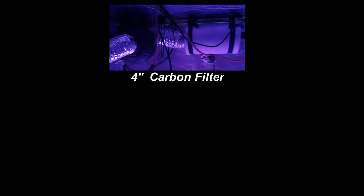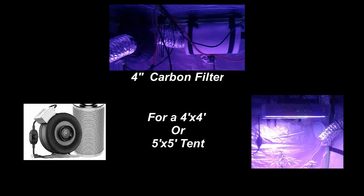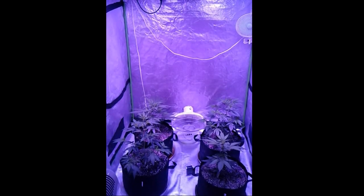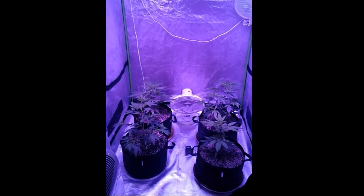Your carbon filter will get rid of smell, help with humidity and temperature control while bringing in fresh air and getting rid of the old. A 4-inch carbon filter with speed control would be good for a 4x4 or 5x5 tent using LEDs or COB lights. If you're in an airtight room make sure you're bringing in fresh air using an exhaust fan, or blow cool air directly into the tent from an air conditioner. It's good to have fans in the tent to move the air around too. I use a Vivosun clip fan and another fan on the floor to keep the air moving around the pots.